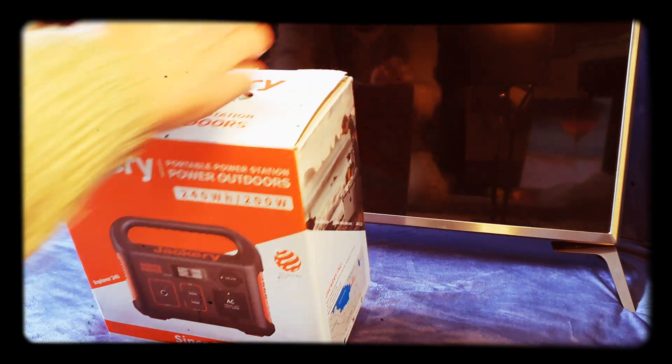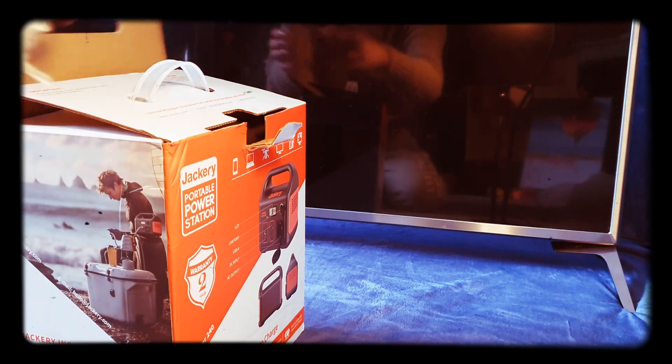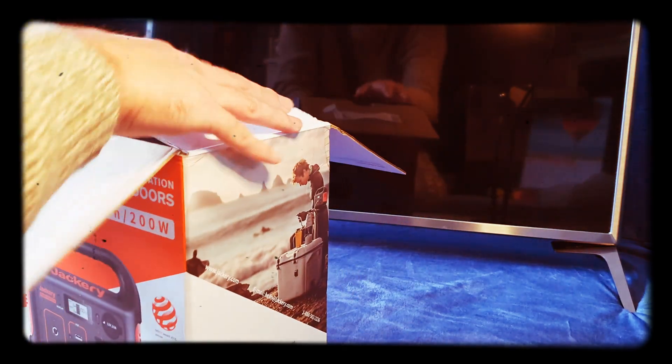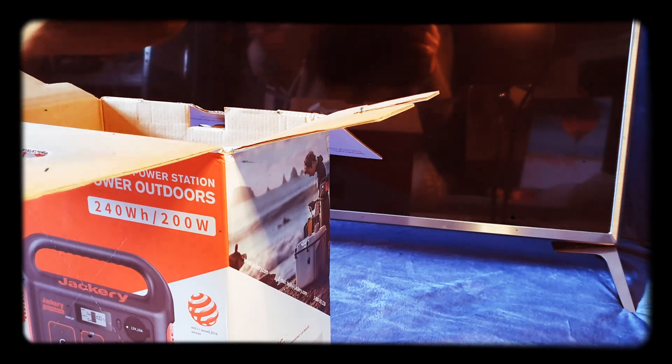It's priced at £259.99 but they've currently got an offer where they discount £30 off, so it ends up being £229.99. At the top it's a nice little case.